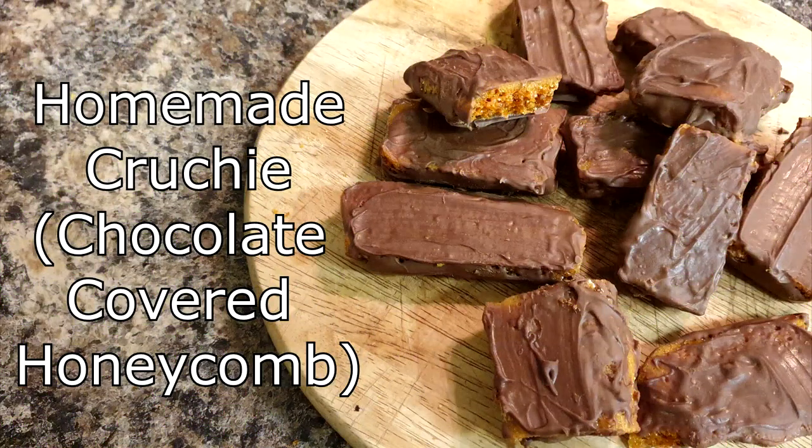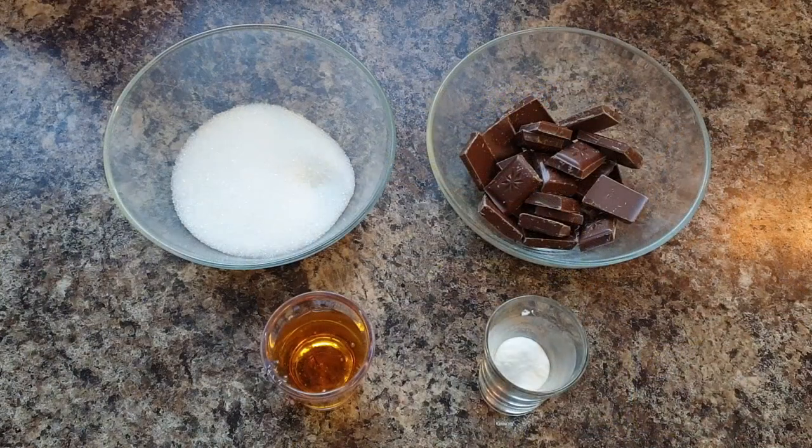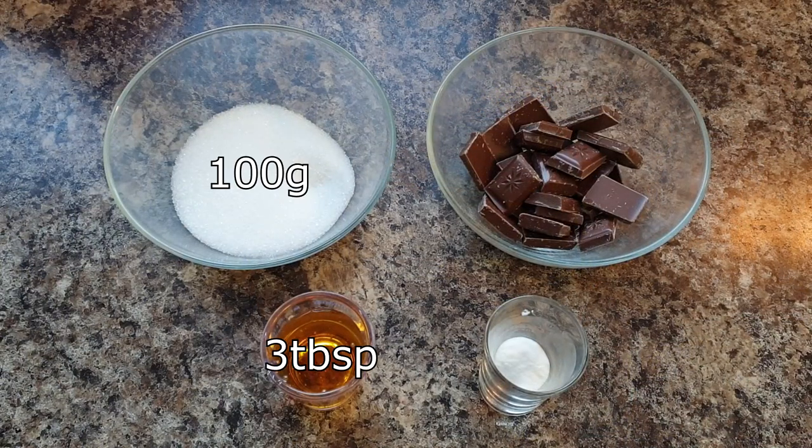Today I'm going to show you how to make a homemade crunchy bar, which is a chocolate-covered honeycomb. You will need 100 grams of sugar, 3 tablespoons of golden syrup, 1 teaspoon of bicarbonate of soda, and 100 grams of milk chocolate.